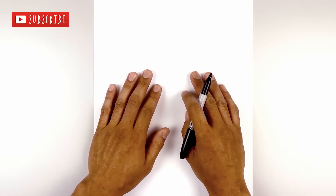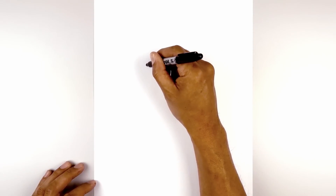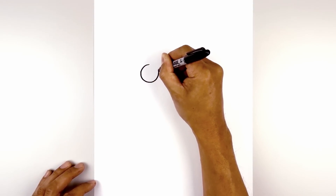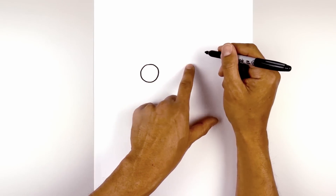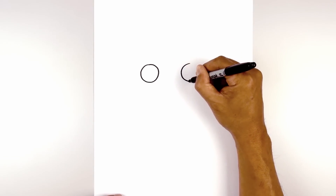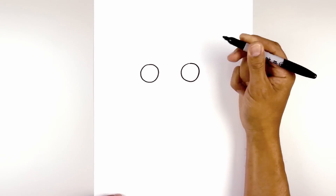Let's get started in the center of our page with the eyes. We move to the left side and draw in a circle, starting at the very top, working our way around to the bottom, and then back up towards the top. Now we leave a large gap in the center and draw the same thing on the right — line up the top of the circle, come all the way down to the bottom, then back up towards the top.